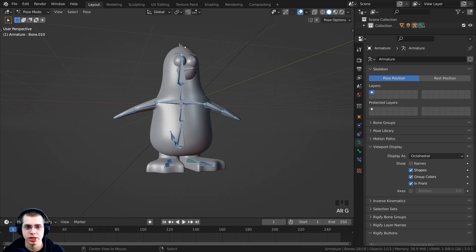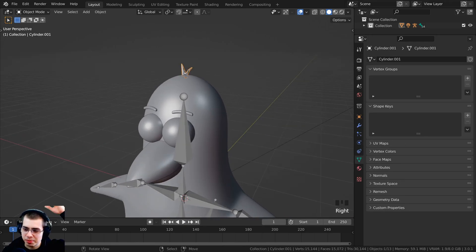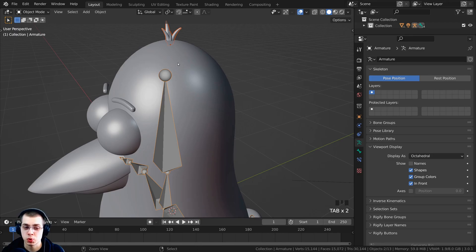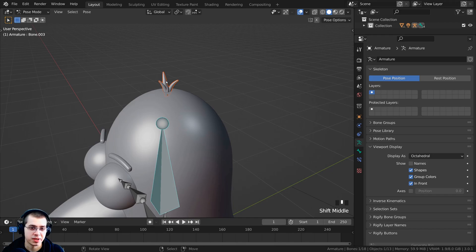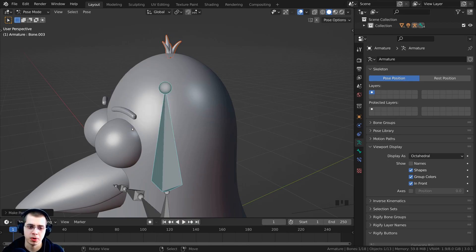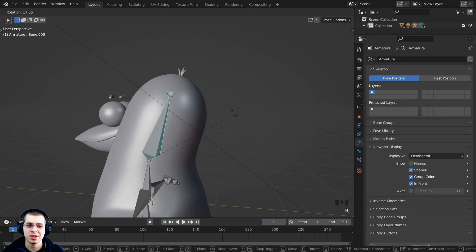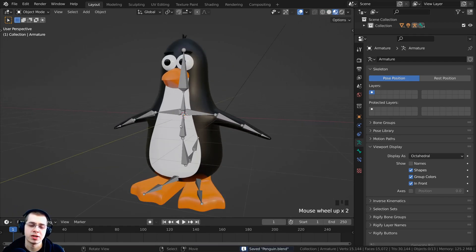One final thing: we can parent objects directly to specific bones. Select the hair object, then Shift-select the armature, and press Ctrl+Tab to enter Pose Mode. Select the head bone, then press Ctrl+P and choose Bone to set the parent to that bone. Now when you rotate the head bone, the hair object moves along with it. Press Ctrl+S to save — that wraps up part four.